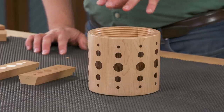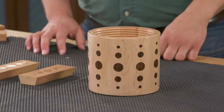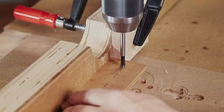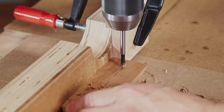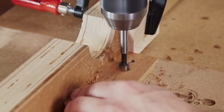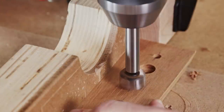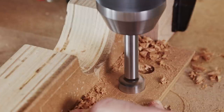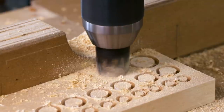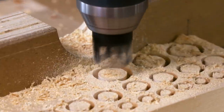We decided to dress up the canisters a little bit by adding a series of graduated dots inlaid into the sides. This is a two-part process. The first part is to drill the recesses in each of the staves using a Forstner bit at the drill press. Clamp a stop block to the fence of the drill press so that the holes are symmetrical from each end of the piece. Then switch to a plug cutter to create the individual plugs that will fit into the holes in the staves.